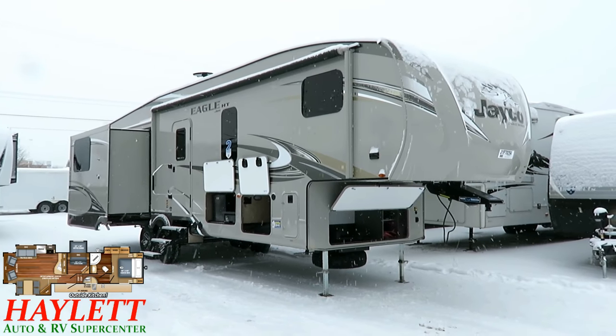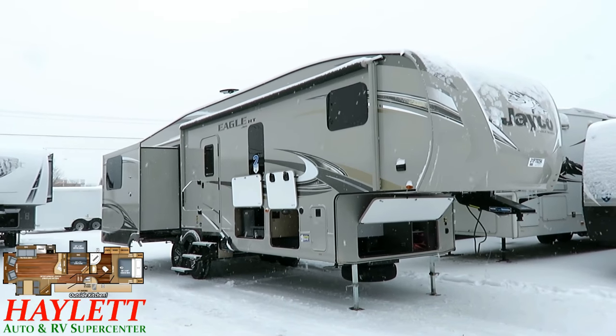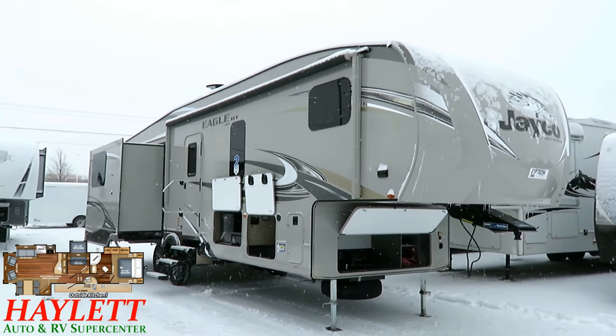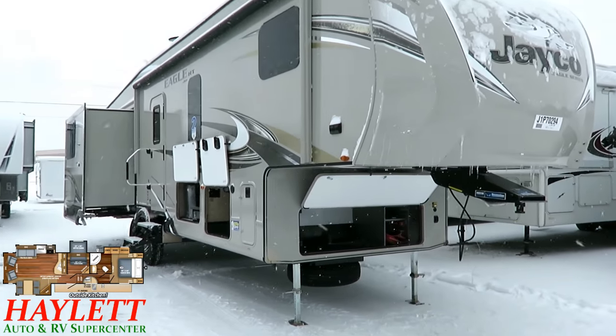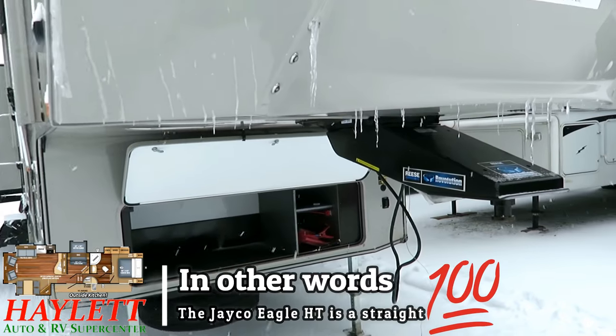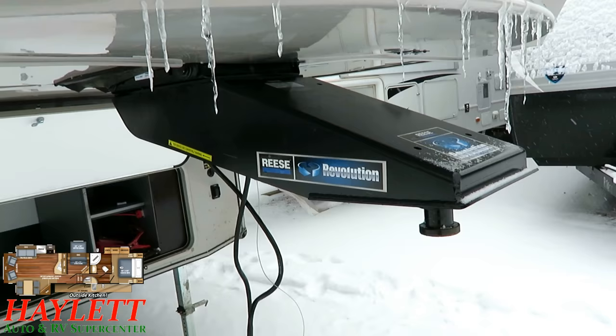Half-tons couldn't handle it, and a three-quarter ton wouldn't be able to fit under it. All that being said, this model comes with standard 16-inch tires but still has the adjustable axles. Eagle's really extra — they do everything extra. They've got different pinbox arrangements, and here we've got the Revolution pinbox optioned onto this one.